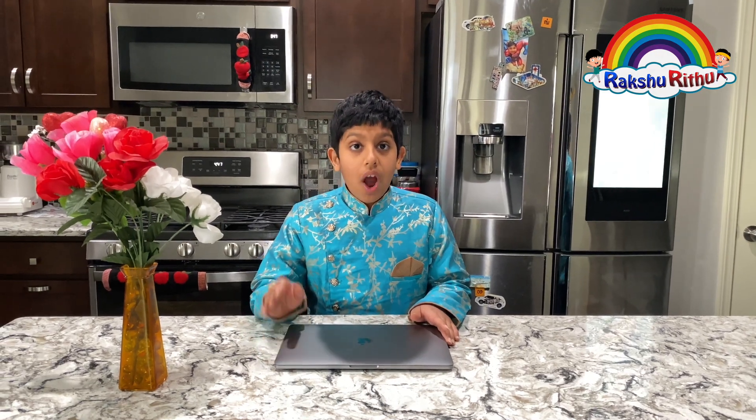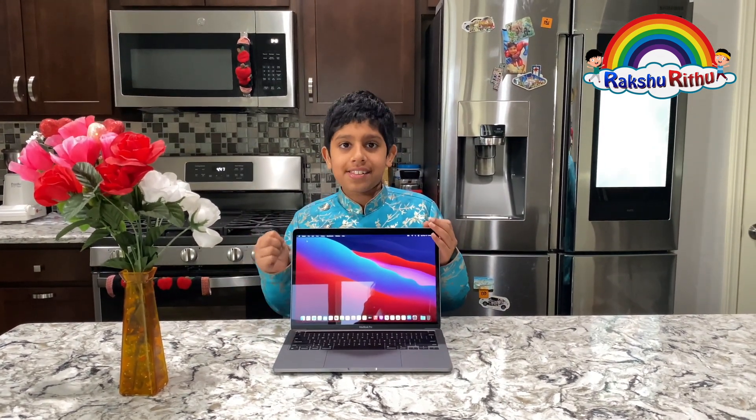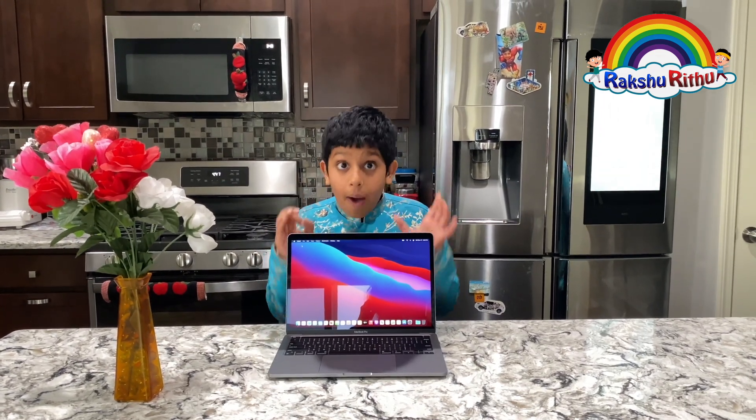Let me show you one more thing I like in this Mac — it instantly wakes up after sleep. It's very cool, like iPhones and iPads. This laptop is really, really amazing for me. I like it very much.